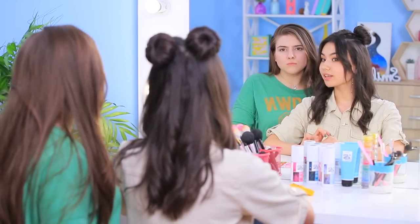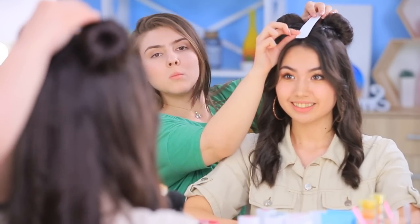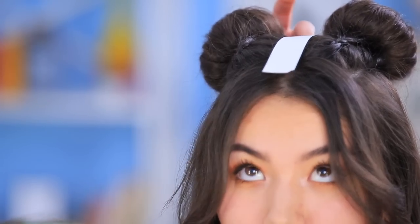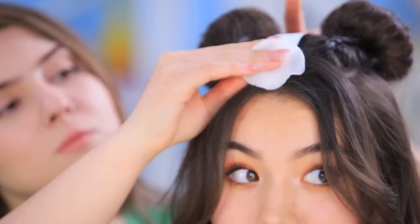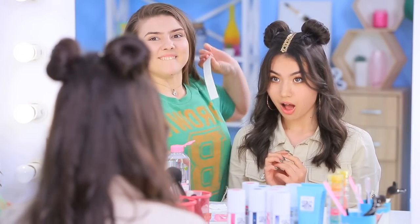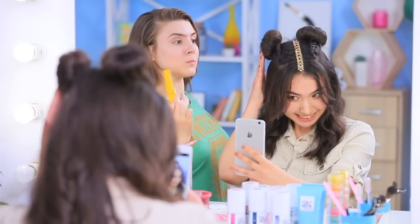A temporary tattoo will complement the hairstyle. Place the tattoo onto the part. Dampen the paper with a wet cotton pad. Wait for the tattoo to work. What a magical result! You will definitely be the star of Instagram!